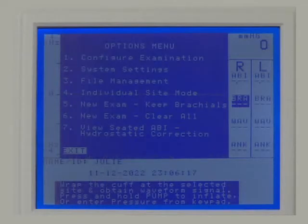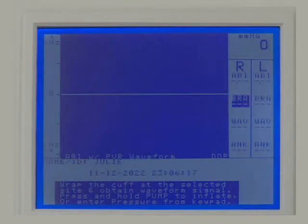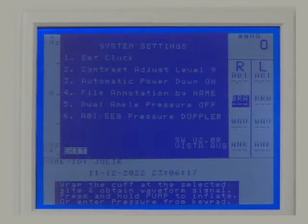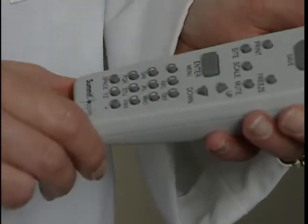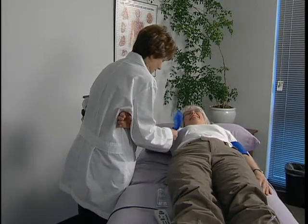Press Enter/Menu to open the options menu again and press 1 to configure the examination. Press 1 again to select ABI with PDR waveform. Press Enter/Menu again to open the options menu and press 2 for system settings. Press 6 to select Doppler for obtaining pressures, then press Enter/Menu to exit.